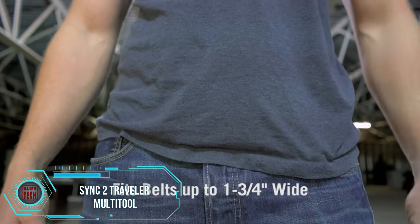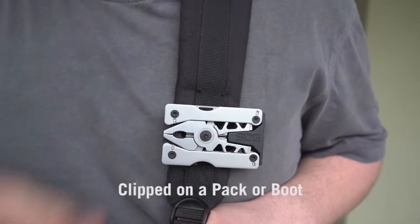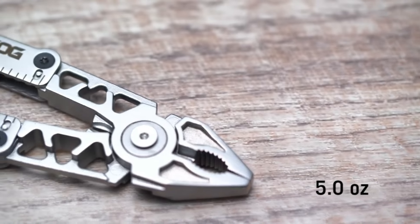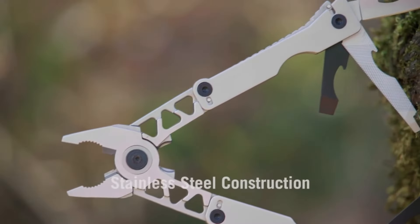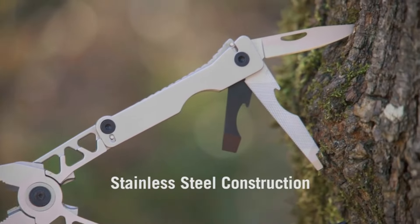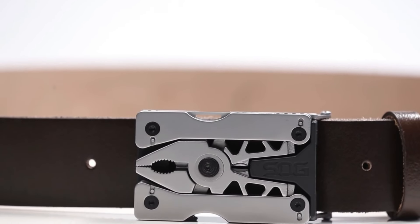Imagine carrying a pocket-sized hardware wonder with 11 built-in tools: pliers, wire cutters, scissors, screwdrivers, and even a handy bottle opener. It's your ready-for-anything sidekick. Thanks to its featherlight design and tough stainless steel, you can take the SYNC 2 Traveler Multi-Tool wherever life takes you without a second thought.